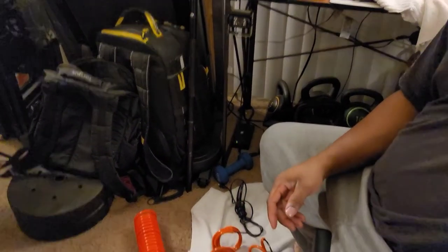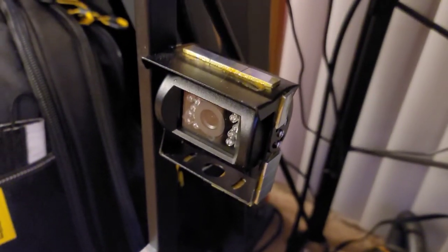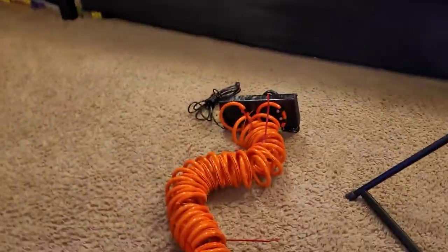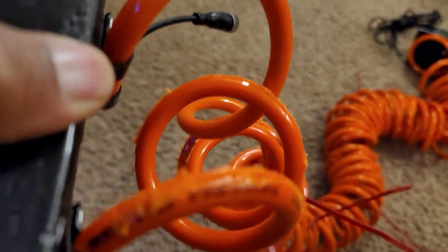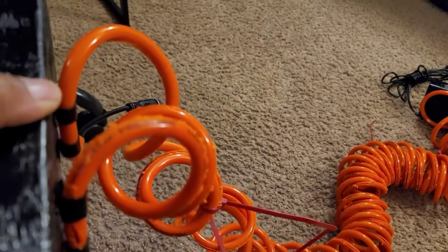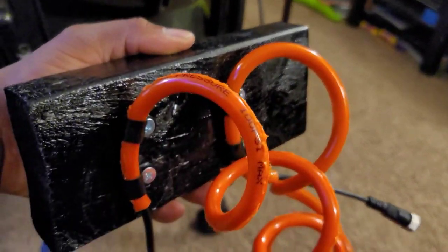Coming back to the continuation of this long, tiring project — hopefully it's going to work, that's the theory. Remember those wooden blocks I was talking about? This first line right here was a test dummy — you can see how that one turned out — and that was the second version. Big difference between me butchering one and how clean that one is.